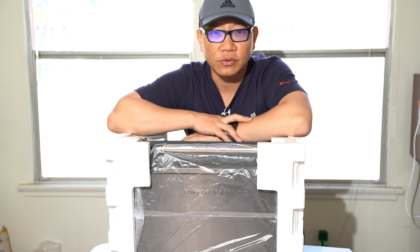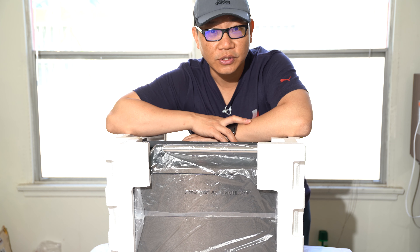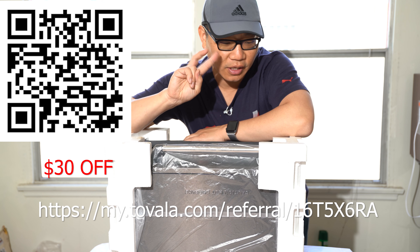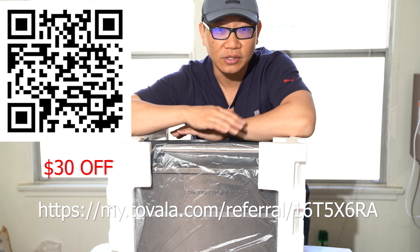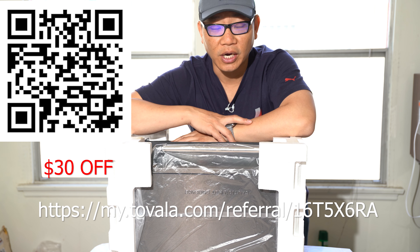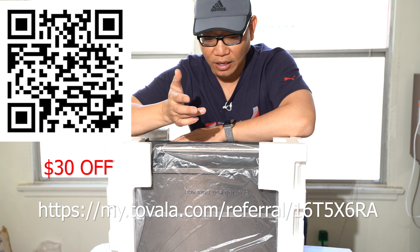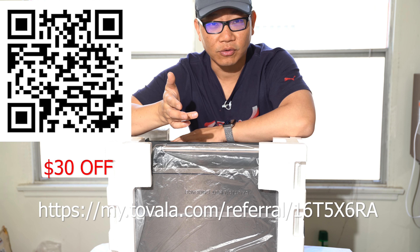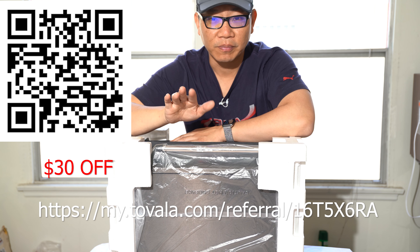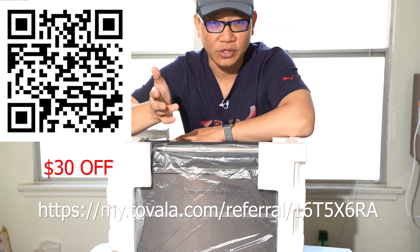I'm not sponsored or endorsed by Tovala or any of the companies I'm talking about, but if you are interested in getting one, I'll have links down below. I am an Amazon affiliate, and there is also a Tovala affiliate program. I think it's great that they allow you to try it completely risk-free for six months, so it might make sense to go through Tovala directly because of the six-month free shipping and return policy.